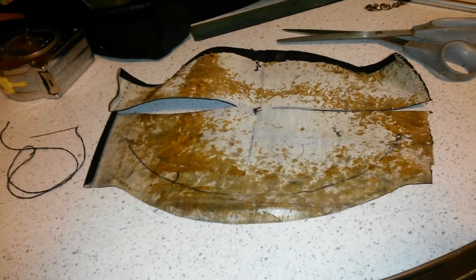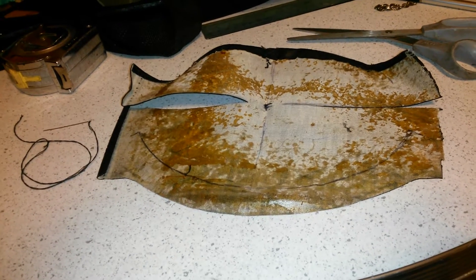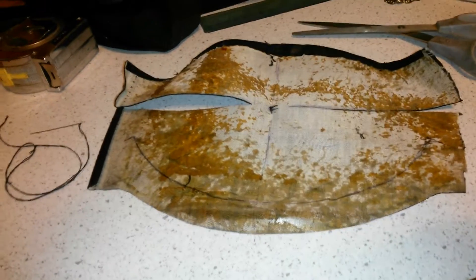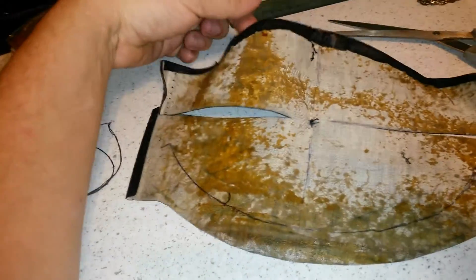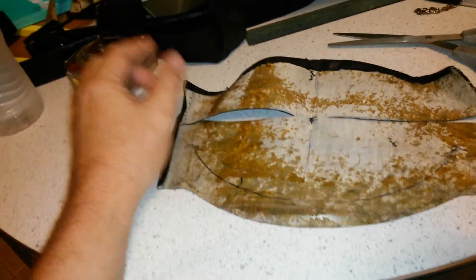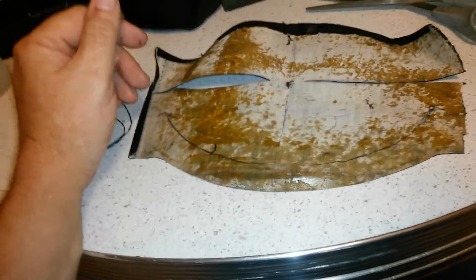Last night I started on this and had issues with the way I was sewing it. It was curving the wrong way — as you can see this bulged up here. But today I did this section here and it's curving the right way. I found the right sewing technique.